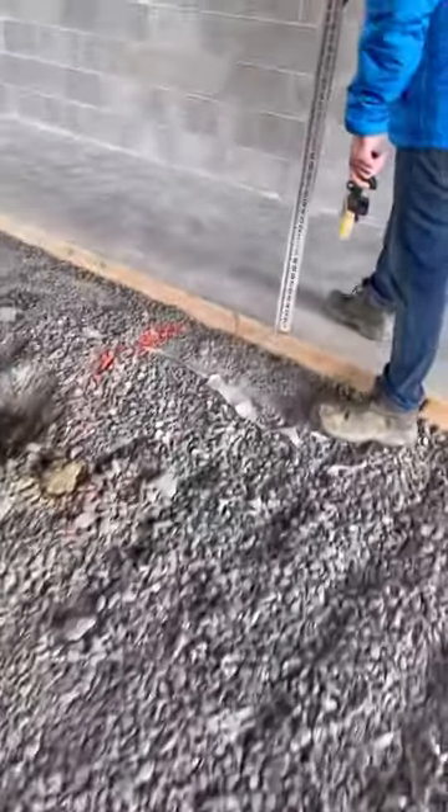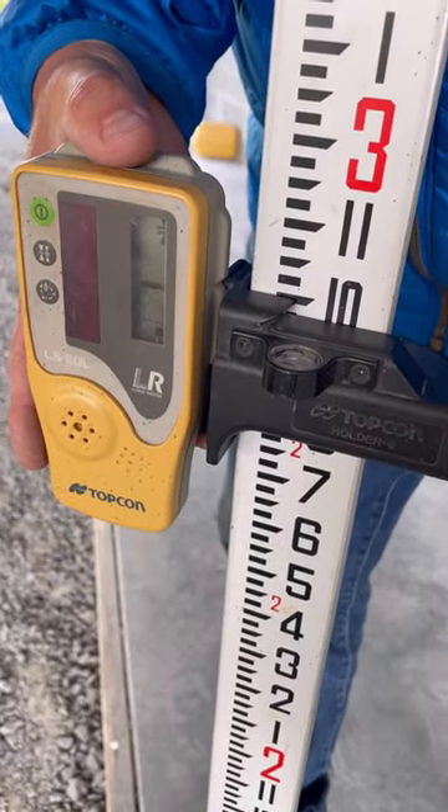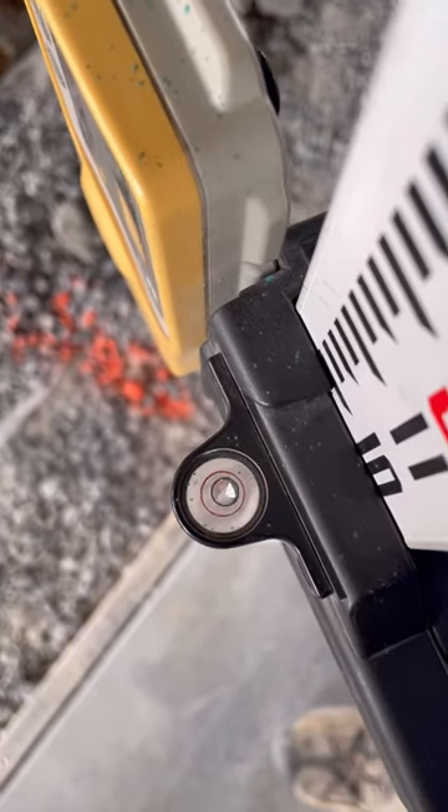Set the grade rod on the top of the floor and adjust the receiver until it aligns with the laser. There are up and down arrows, and a solid tone lets you know you're on the mark. The bubble on the holder tells you you're vertical.